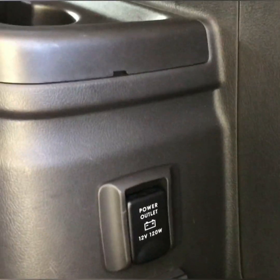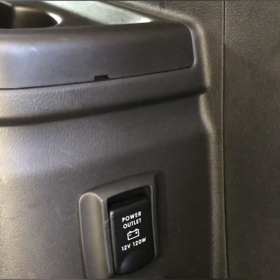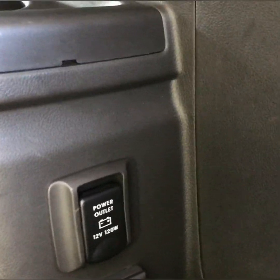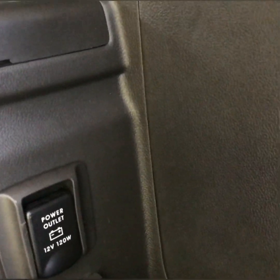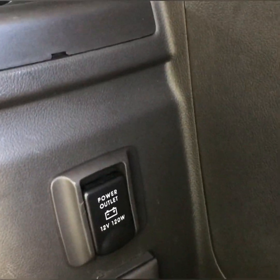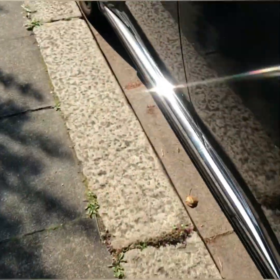I will show how to change it, and at the end of the video I will show how to connect the cable from the remote control.